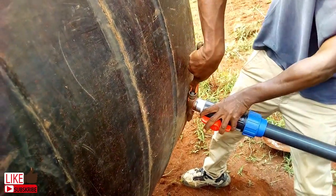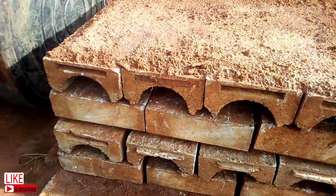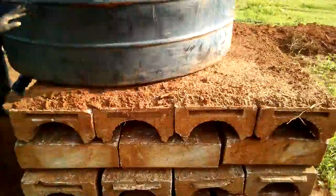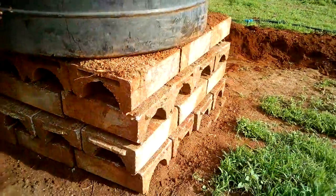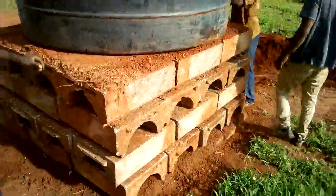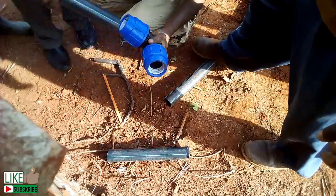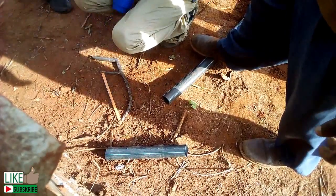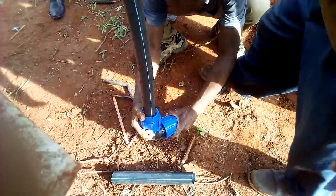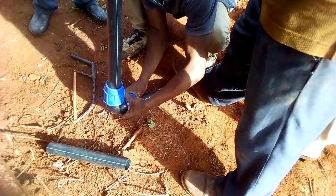After you are done, it's time to place the tank on the platform. Some extra hands are required to place the tank squarely on the platform. So how high should your platform be? That depends on many factors that require their own separate video. I am placing mine about one and a half meters from the main line elevation level. From this point you can now connect the necessary elbows and lock them.